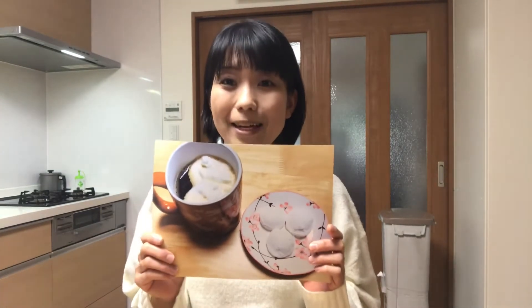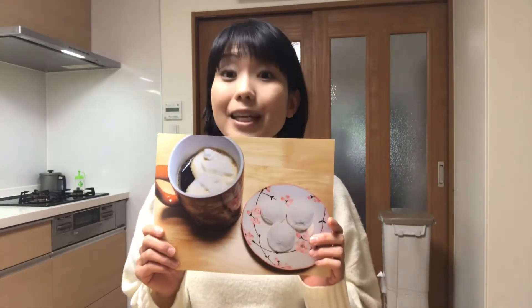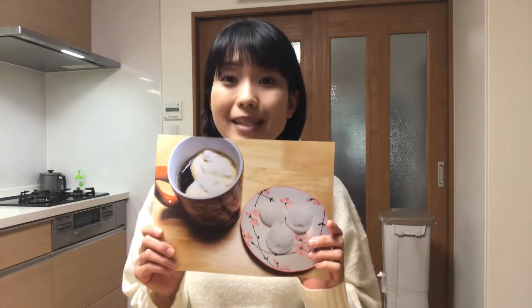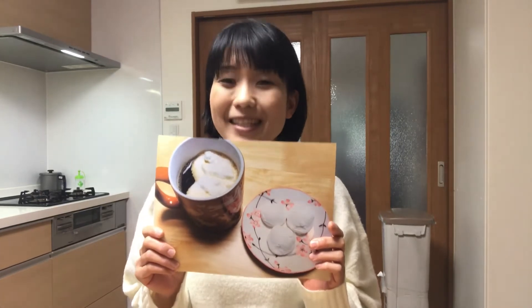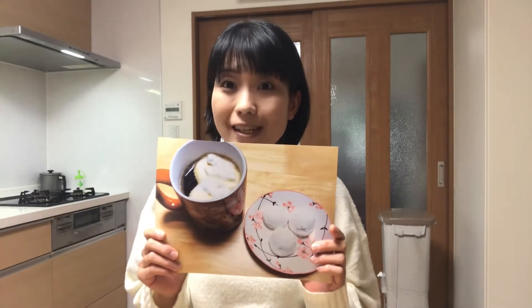Today is White Day. In Japan, there's an interesting custom where men give gifts in return for women's gifts of chocolate on Valentine's Day. This custom was created by a Japanese confectioner.